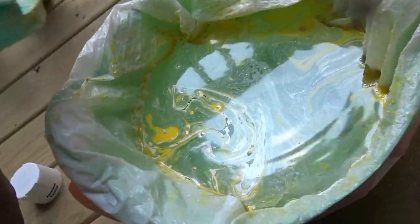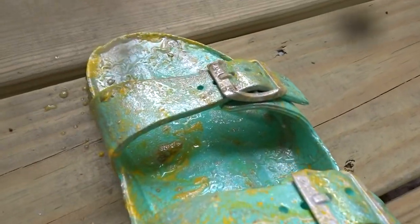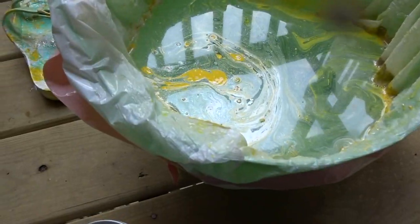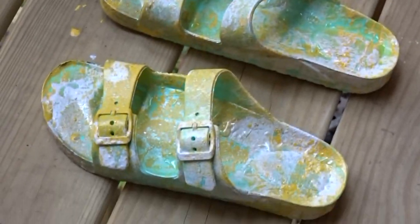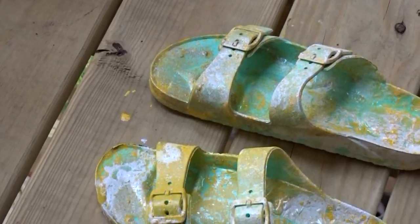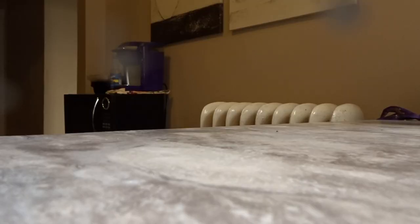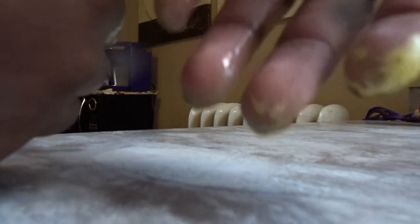I guess that really doesn't make it. Let that one dry. I'm gonna put the camera down so I can do the next one. Here they are straight from the water. I wish I had wanted them closed — I guess I missed that part of the instructions.